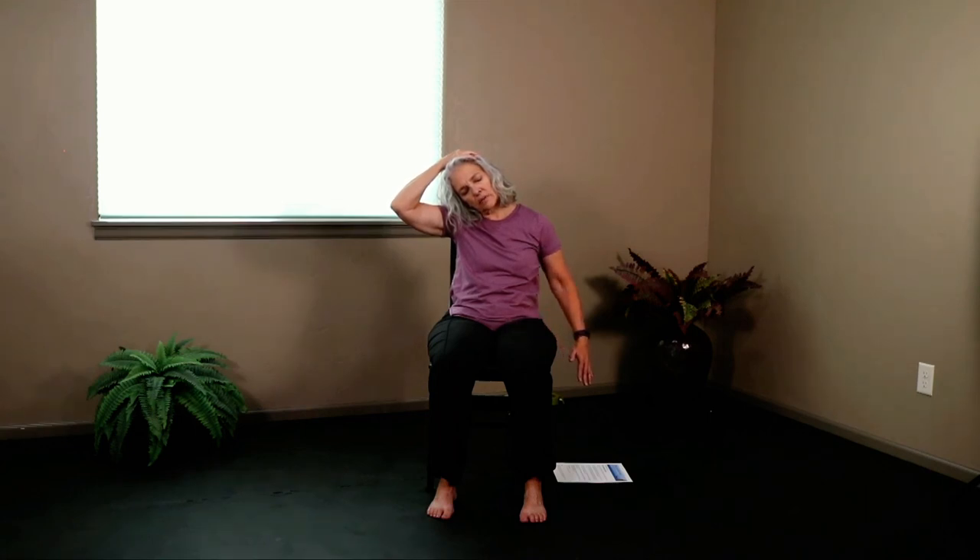Drop your right ear towards your right shoulder. Reach up with the right hand and give the head a gentle tug as you press that left hand down towards the floor. Release it. Drop your chin towards your chest, reach up with your hands, give the head a gentle tug. Release it. Open your mouth if you want to stretch your jaw. Drop your left ear towards your left shoulder, reach up with your left hand, give the head a gentle tug, pressing the right hand down towards the floor. Release it. Look up just slightly, open your mouth if you want to stretch your jaw. Look forward, bring your hands to your heart. Honoring one another, we say Namaste.